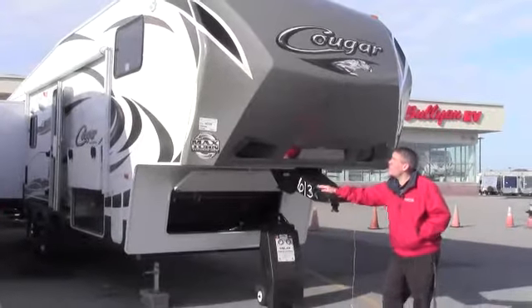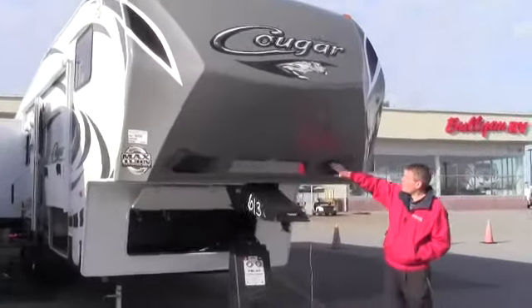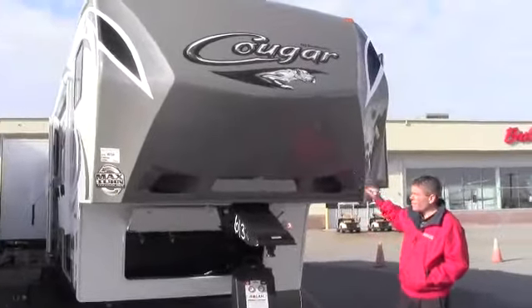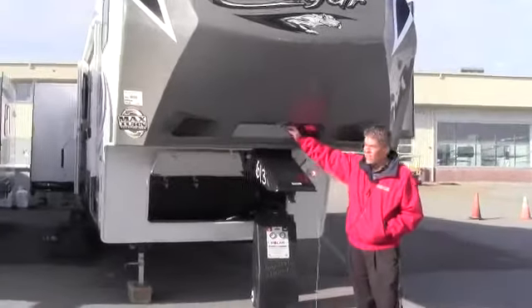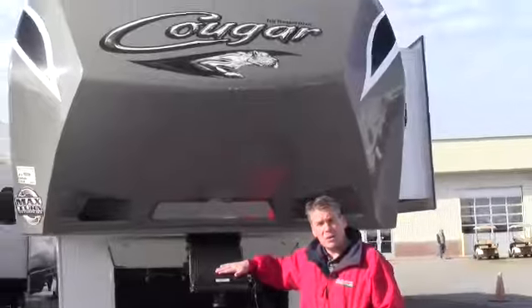First thing I want to point out is the nice new design cap — it really has a nice look to it. I also want to point out that they put some accent lighting on here, which gives it a rich look. They also have an LED light right above the hitch with a mirror right above, just to help you hook up.